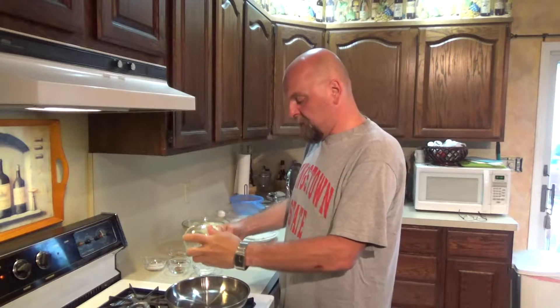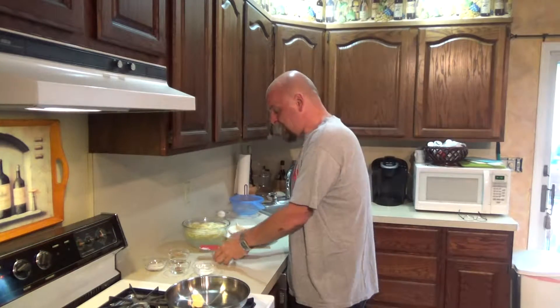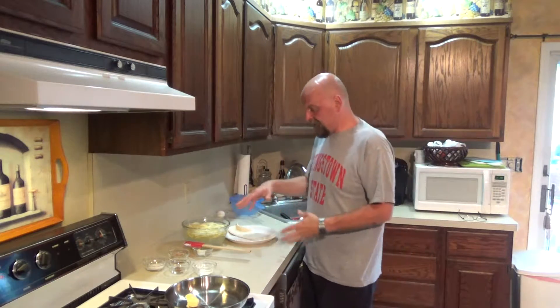We have our pan heating up here. We're going to take about two tablespoons of butter and melt that in our pan. Now in the meantime, as that's melting, let's talk it through.